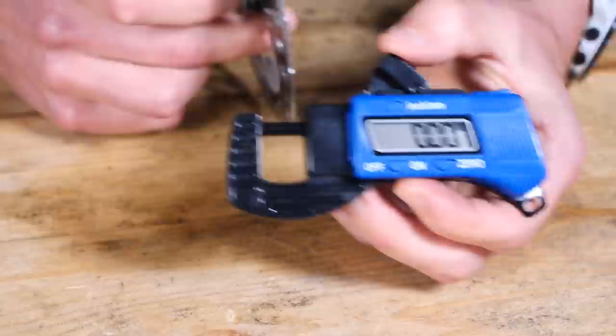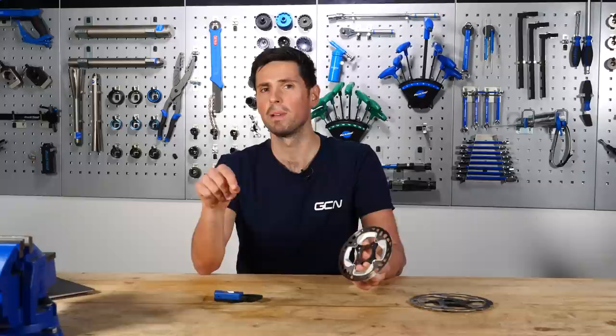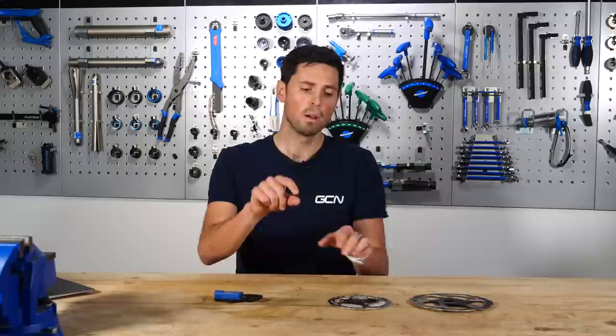Different disc brake rotors will have a different minimum thickness that they're able to be used until their service and usable life is completely gone. Shimano rotors, we're looking at 1.5 millimeters. SRAM rotors, 1.55 millimeters, and Campagnolo rotors, 1.65 millimeters. There are of course lots of different brands of rotor out there. If yours differs to those, it will usually be stamped onto the side of the rotor what the minimum thickness is. If you still can't see it, just look online at the manufacturer's website and they'll have a guide to help you out.